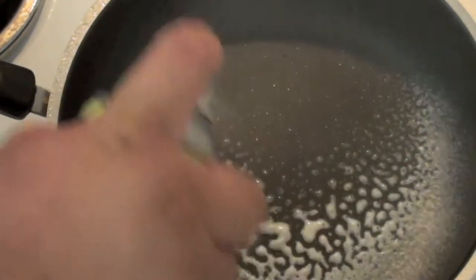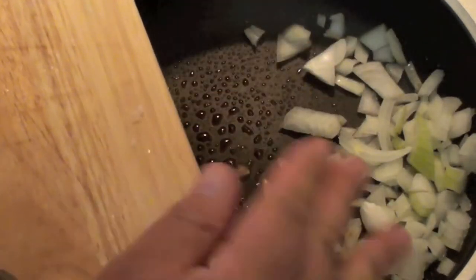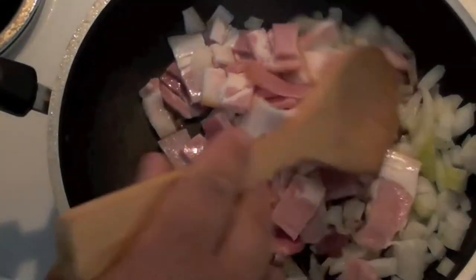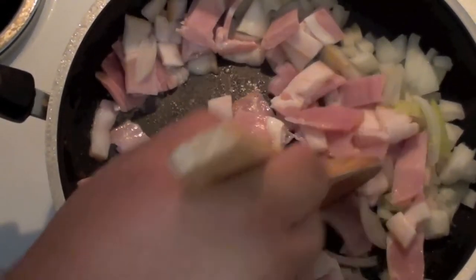Now with a fry pan on medium to high heat, just give it a quick grease. To that we're going to add the onion that I've just roughly chopped up, and a couple of bacon rashers that I've also just roughly chopped up. Keep stirring these for about four to five minutes, just until the onion and bacon are completely browned up.